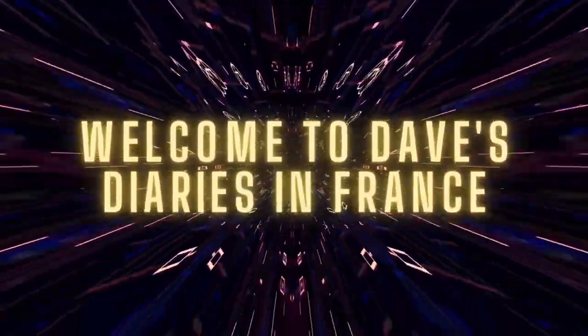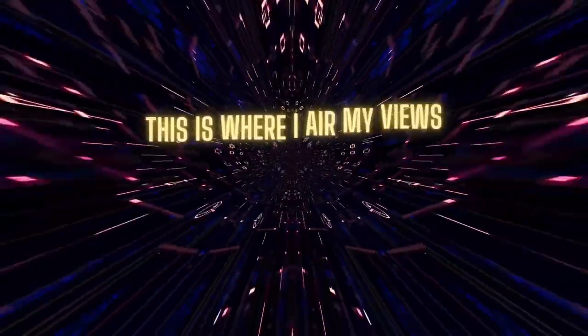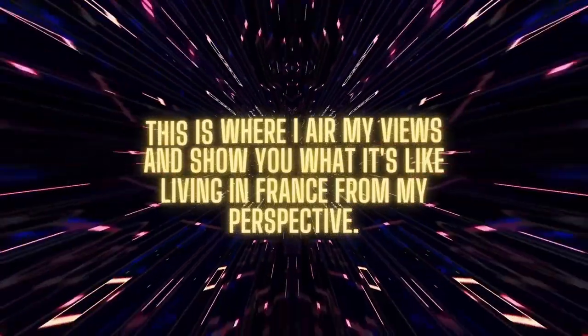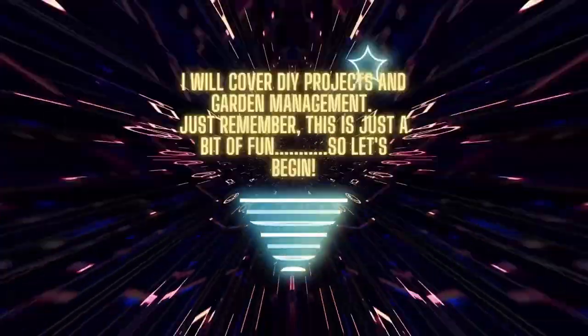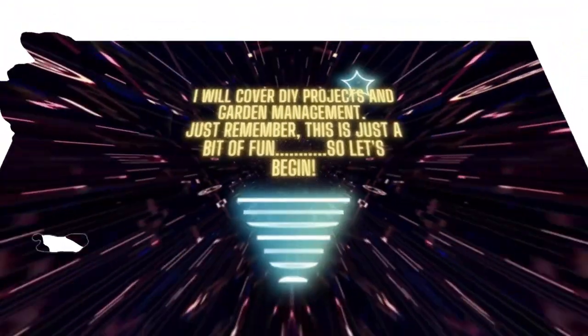Welcome to Dave's Diaries in France! This is where I share my views and show you what it's like living in France from my perspective. I will cover day-to-day DIY projects regarding management. Just remember, this is just a bit of fun, so let's begin!